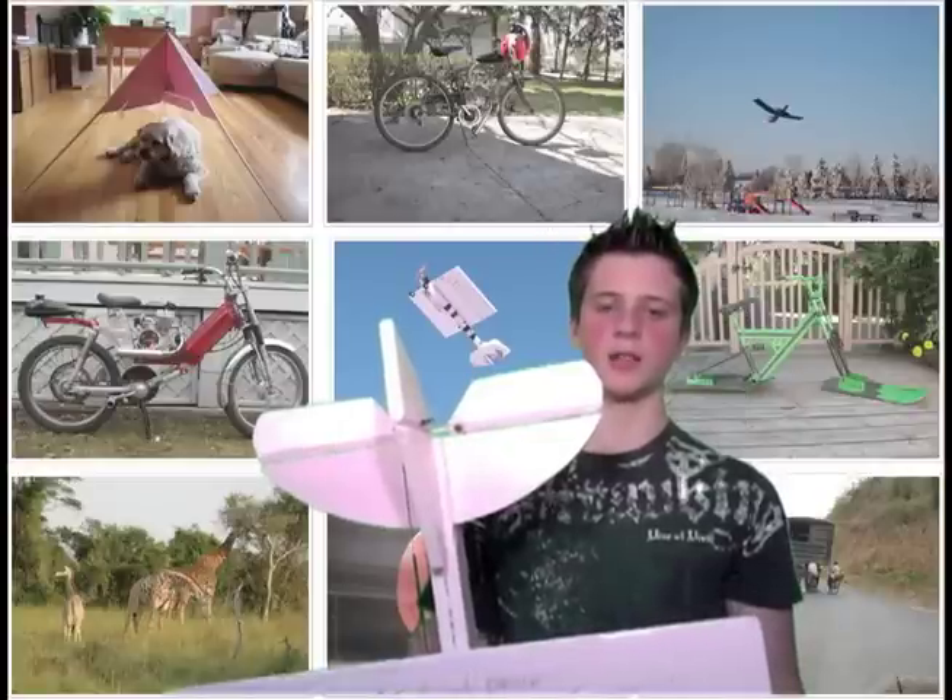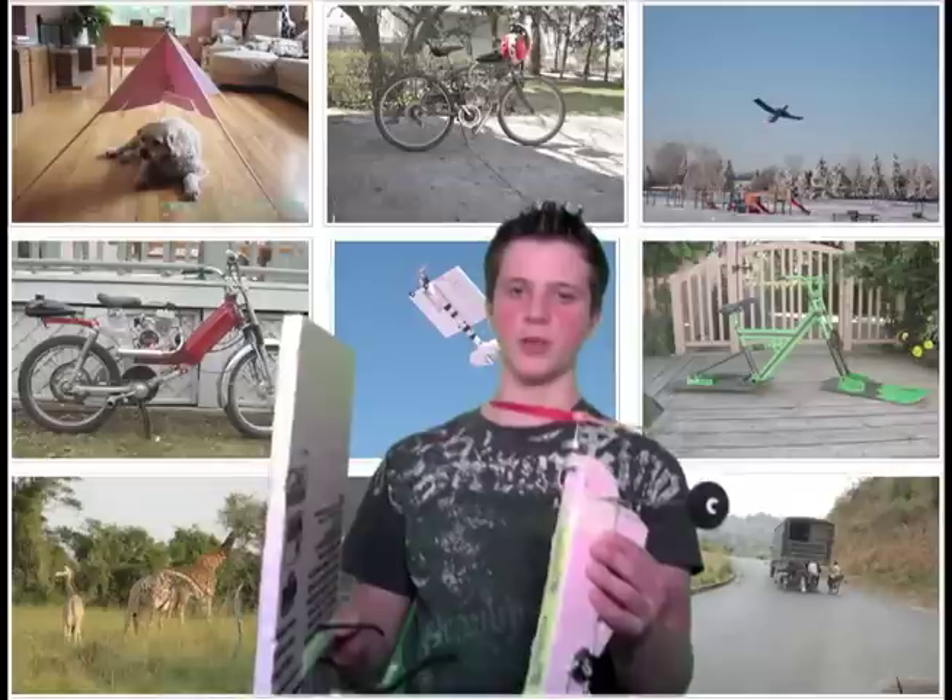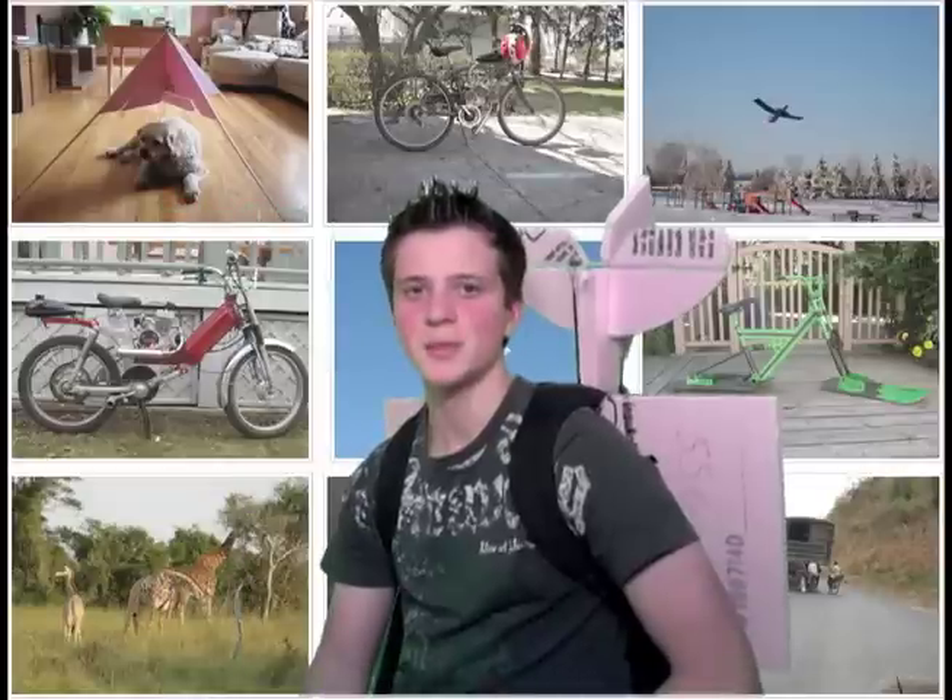So this is the prototype I'm working on at the moment. As you can see, the wings just velcro off like that. With this plane in a backpack, I can go anywhere.